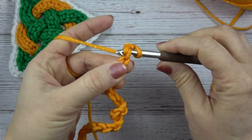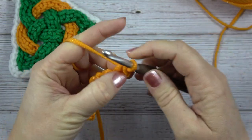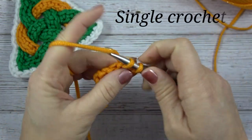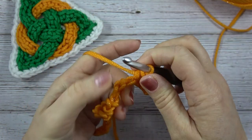Put my hook in, yarn over, pull up a loop, two loops on my hook, yarn over, pull through two — and that is a single crochet. We're going to work that into each stitch all the way down the chain.